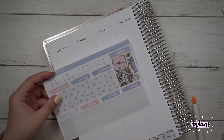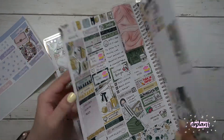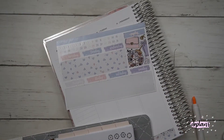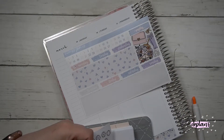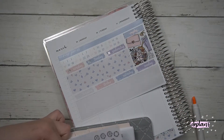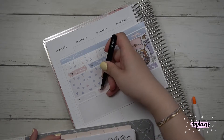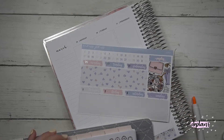I was debating whether or not to use the date dots from the kit, or to use foil. I decided to just use foil since I had my foil book out. I would have used the leopard print but I didn't have dates one through four, so I'd have to wait until November to use those — since February, March, and November of this year all start on a Monday.